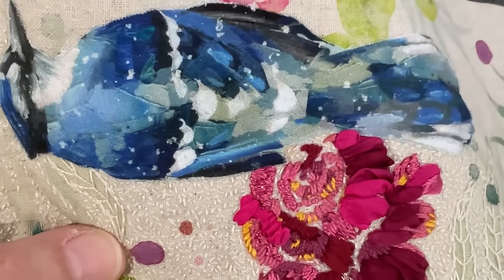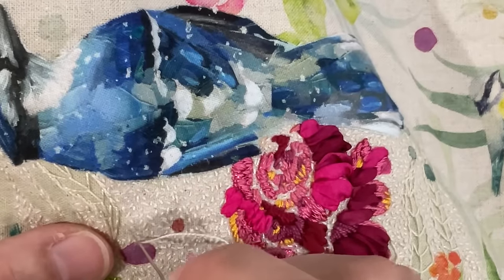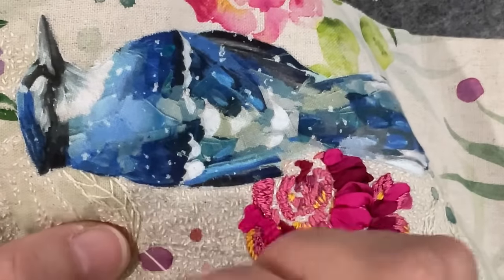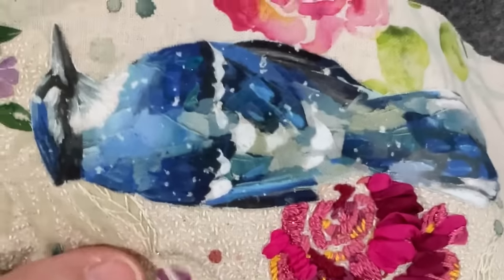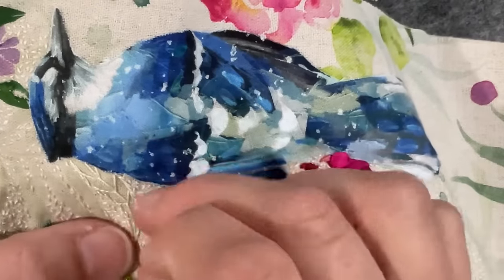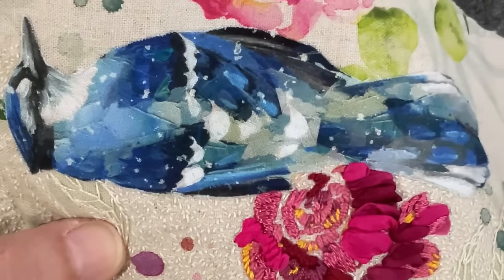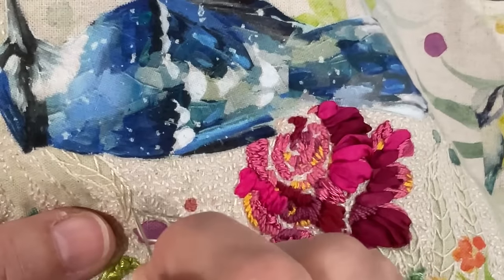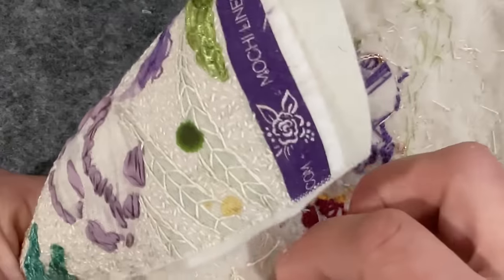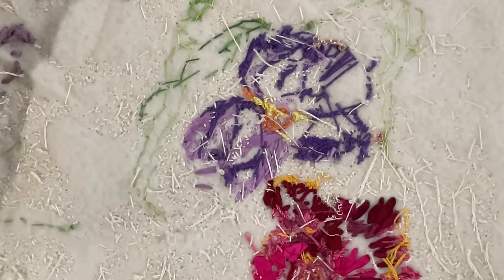I like how there's a bit of air in this piece compared to the last one, which was so dense and heavily stitched. This is too, but it's more subtle — it gives the eye a bit of a break. I want each piece to look different, so each season you've got something new to put up on your wall. I'd say I'm three-quarters seed stitched, which is fantastic.